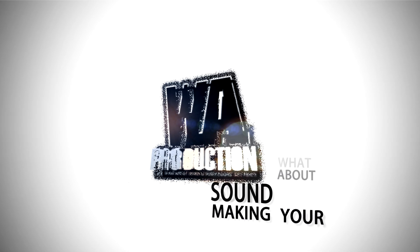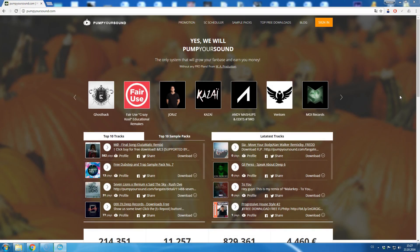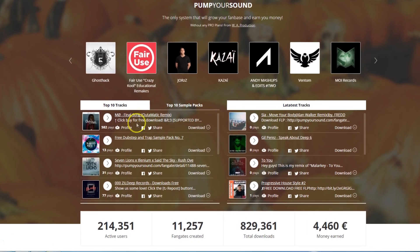What about making your sound better? Hey guys, and welcome to our Pump Your Sound tutorial series. As you probably see, our system does not contain regular SoundCloud players, but our own internal player, which looks better.